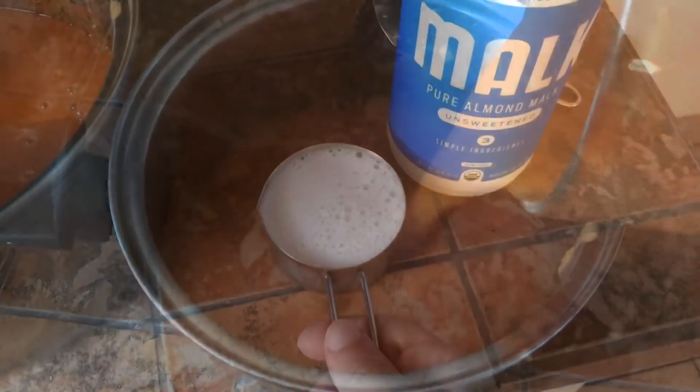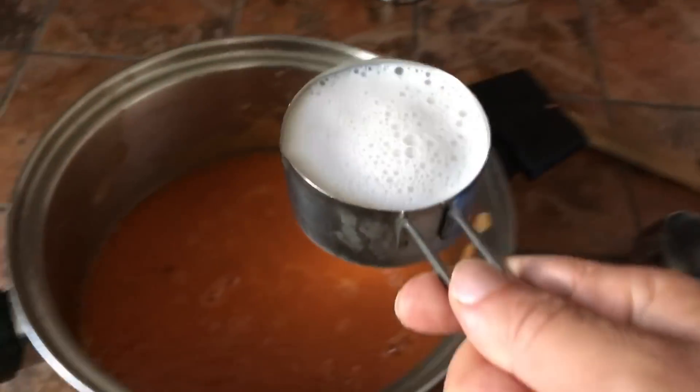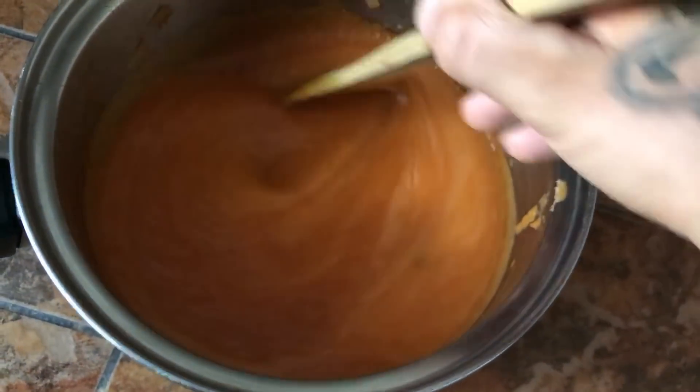Pour it back in here. Three quarters cup almond milk. Mix that up.